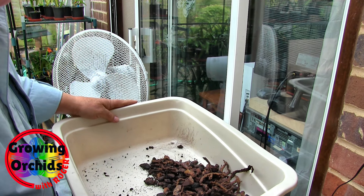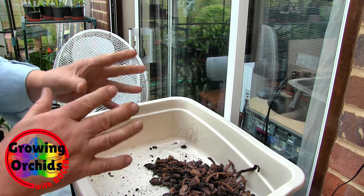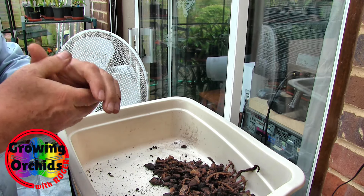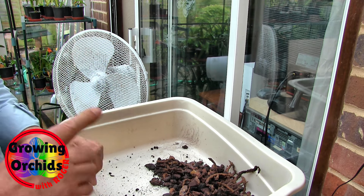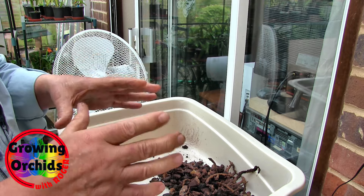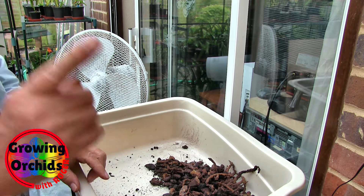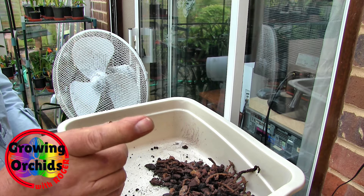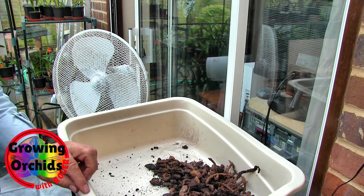Anyway, hopefully we have rescued it. I'll just tidy up and then think about what mix we're going to put this in. I have to rethink the Paphiopedilum mix. Most of my Paphiopedilums went in, by default, the Let's Grow Some Roots mix. When I come back I'll discuss why that might not have been the best of ideas.